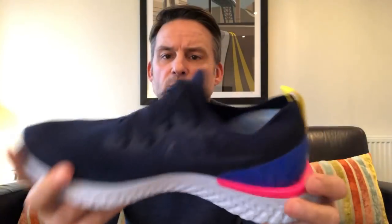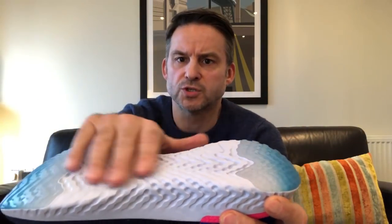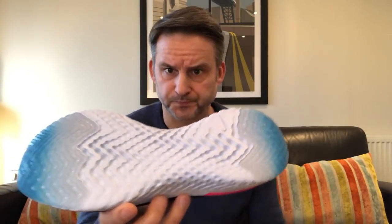I've worn them around the house for the last half hour so I have a quick impression. They're not as soft as boost — boost is a lot softer, these are a little bit firmer. Although the sole looks white, it's actually more of an ice blue, which is quite nice. The Epic React foam is exposed and uncovered all the way around the base — it's quite soft but not as soft as boost. There's a pad on the front and back which some reviews say wears quite quickly.